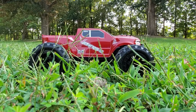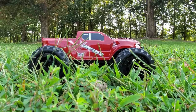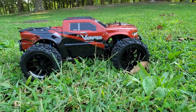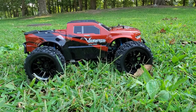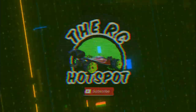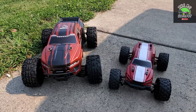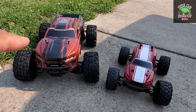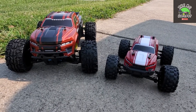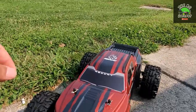What's up YouTube, welcome to another video on the channel. Today we're doing a video with the Red Cat Volcano — not the one you just saw on another video, that's the Red Cat Tornado. This is the EPX Pro, 10th scale. Get ready guys, this one's gonna be fun. Red Cat came out with this redesigned Volcano EPX Pro, so this is a brushless 10th scale buggy.